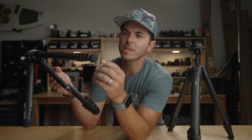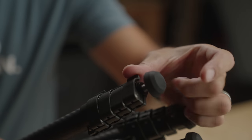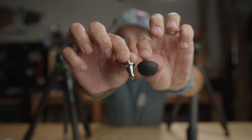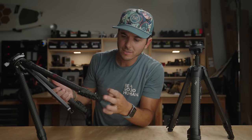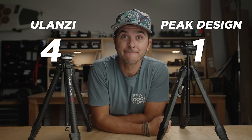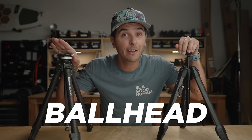On the bottom of the Ulanzi legs, the feet just screw off — rubber feet by default — and the box includes spike feet as well, which is great. On the Peak Design you need a wrench to remove the feet, and you have to pay $30 extra for spike feet. So a spike-foot Peak Design setup will cost you $680, while the Ulanzi with everything included costs $370. Now, the most important part of a tripod is the ball head, and these two are very very different.